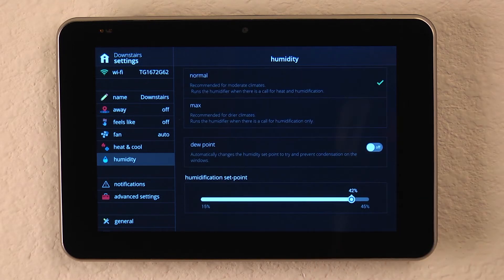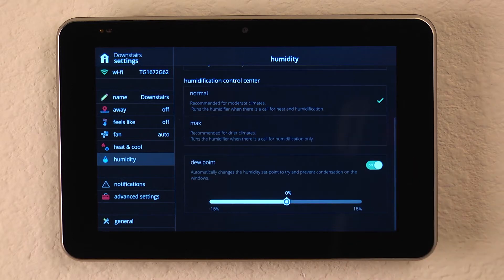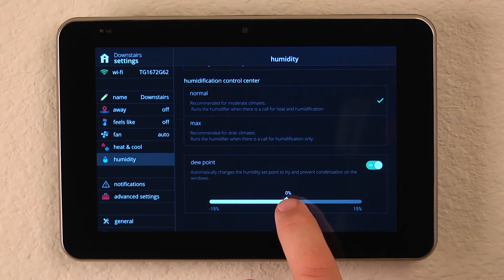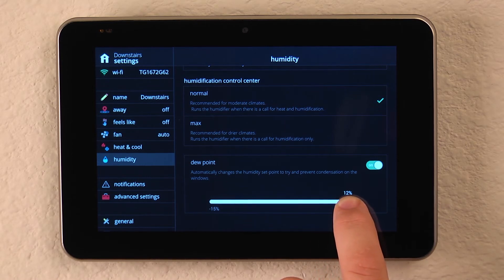The next option is an incredible feature built right into your S30, which is dew point. When we enable that, it looks at the outdoor temperature and automatically adjusts our indoor humidity to prevent moisture in the home from condensing on your glass windows, which can lead to other indoor air quality problems. We simply put our finger on the slider bar and select what we want our relative humidity to be.